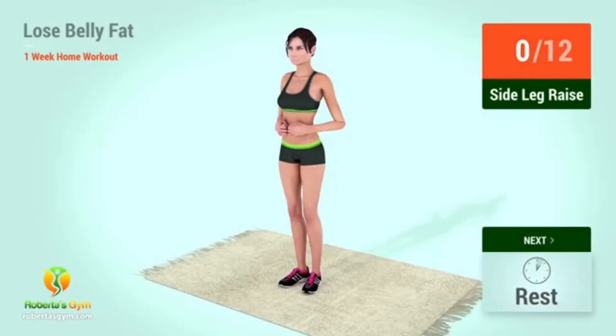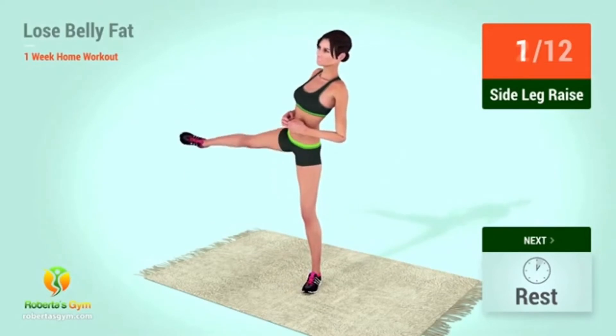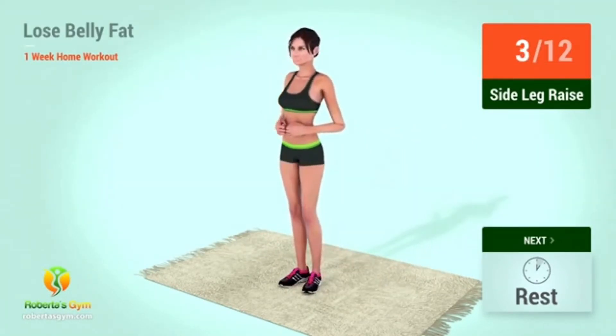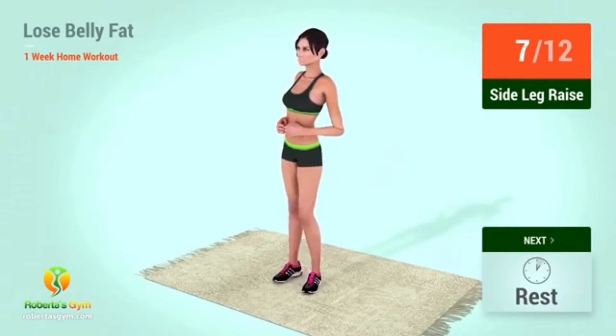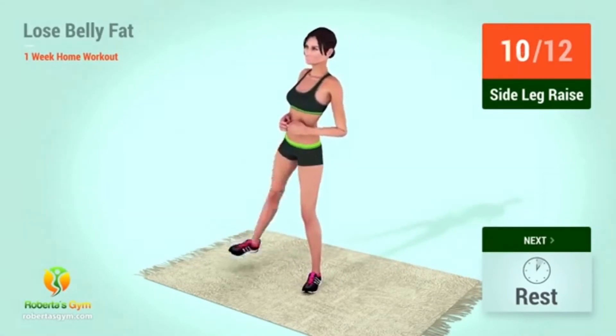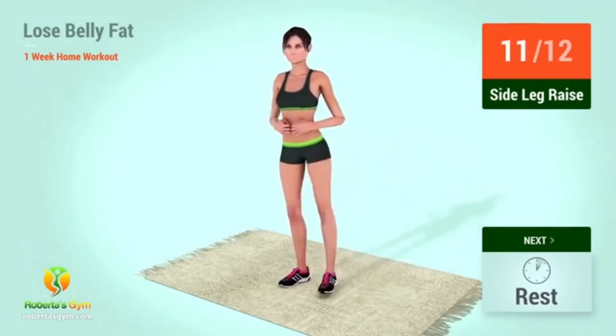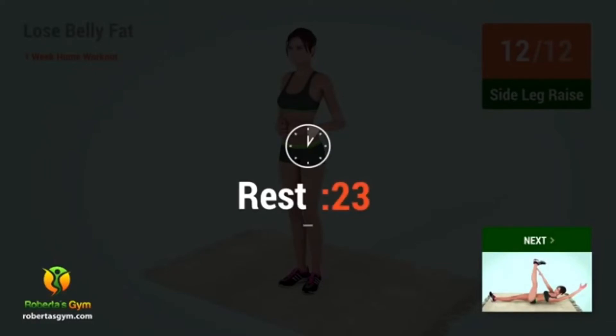Up next: side leg raises. In 5, 4, 3, 2, 1, go! 1, 2, 3, 4, 5, 6, 7, 8, 9, 10. Rest time!